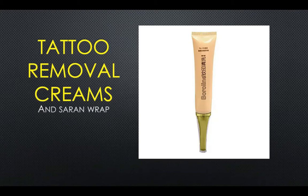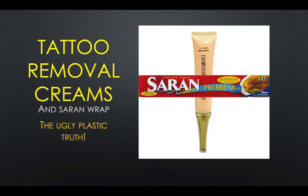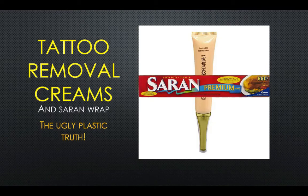This video is not on the Boroline cream but on a method that has been shown on various websites and various YouTube videos promoting this tattoo removal cream — and that is the use of saran wrap with this tattoo removal cream. This video is probably going to be pretty short, but I just wanted to present the research I collected on this topic so that you are better informed to begin your tattoo removal journey.